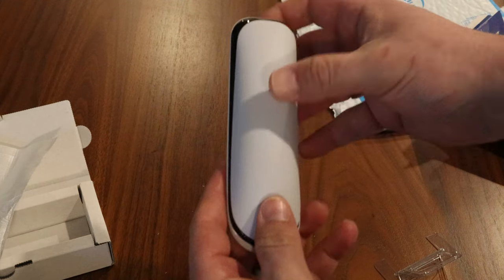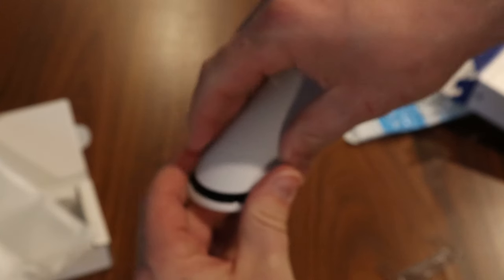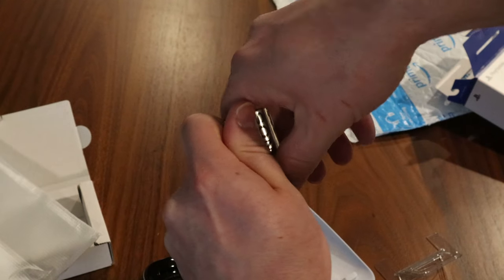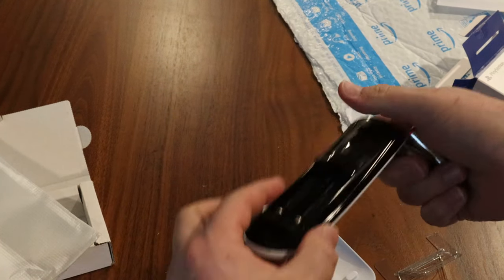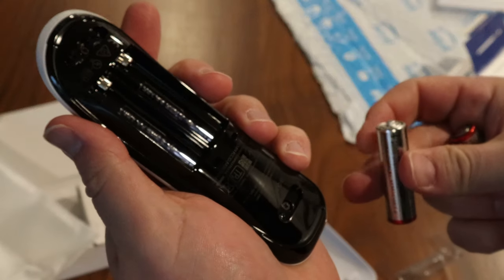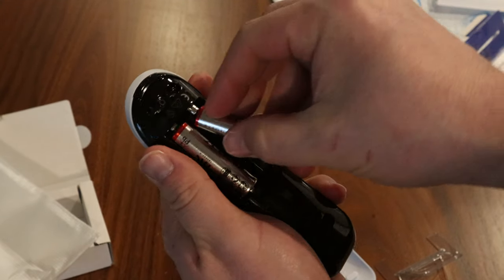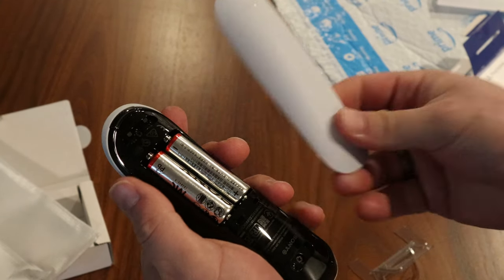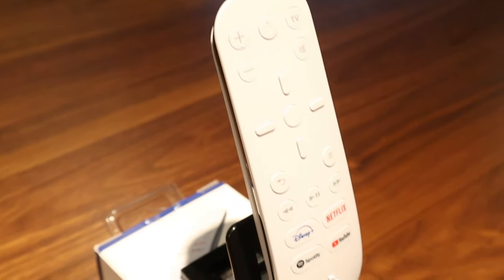Unlike some remotes where you push down and slide the backing off, this one actually has a button you have to depress to get the backing to come off. The batteries threw me off for a second because I'm used to them going opposite directions, but in this remote they both face the same direction.